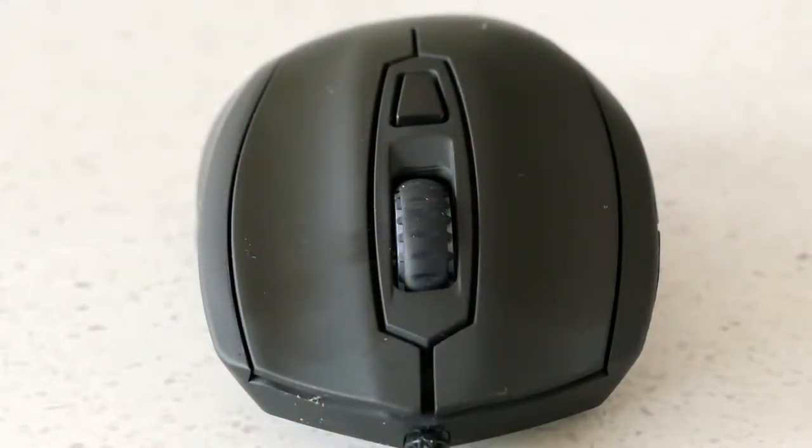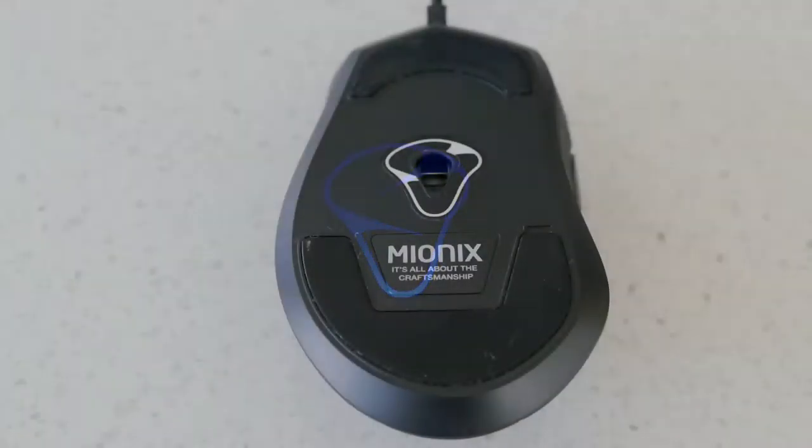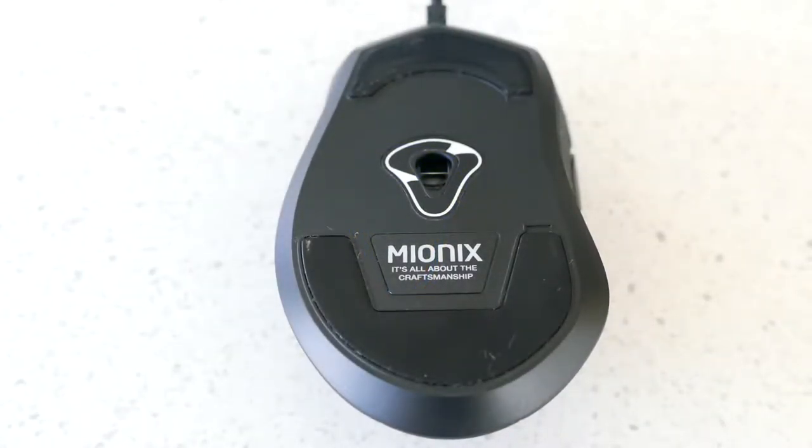The left and right click buttons feature Omron switches rated at 20 million clicks. Where your finger sits on top of each switch is slightly concave, allowing your fingers to maneuver the mouse with ease. On the palm area is a small Myonix logo that is also RGB color-controllable.